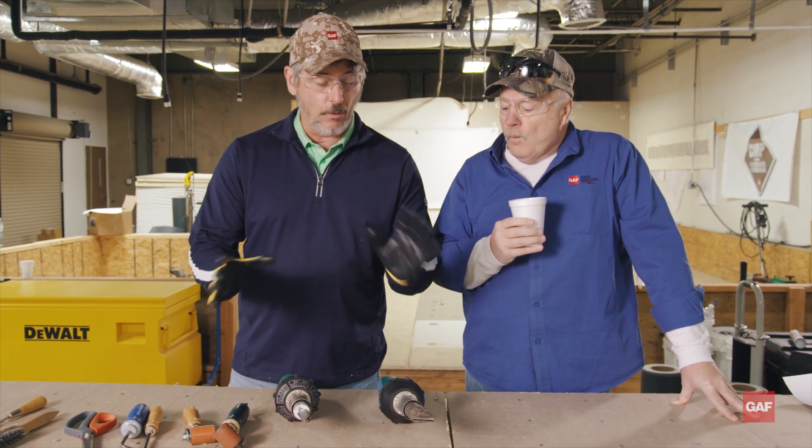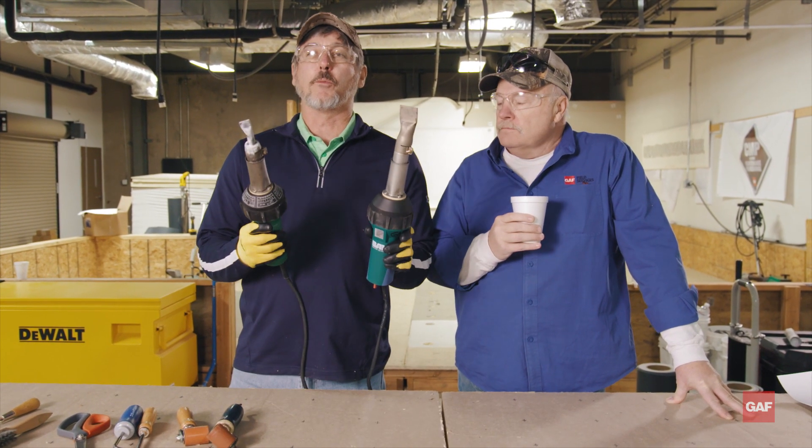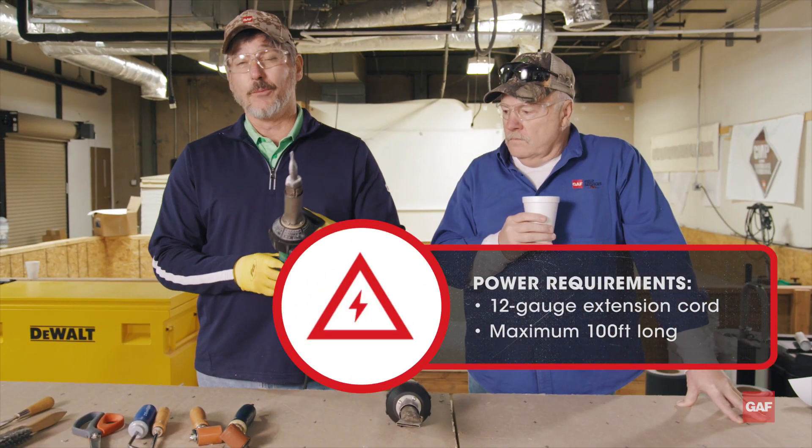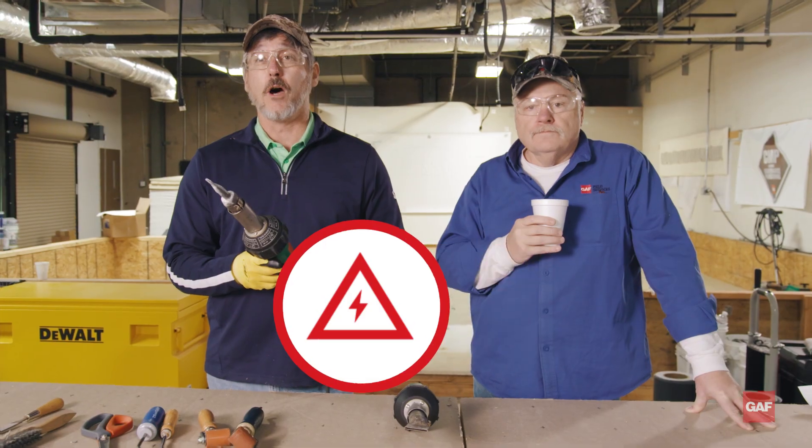So we've got two different guns here. Again, there's no right one or wrong one to use — it's more of a personal preference. Power is very important. We're talking a 12-gauge cord, maximum 100-foot long.